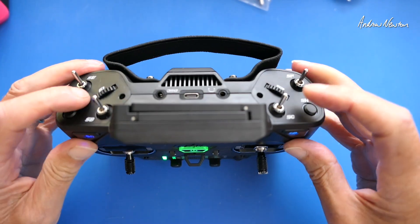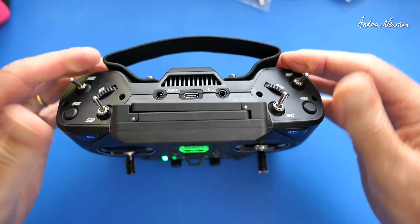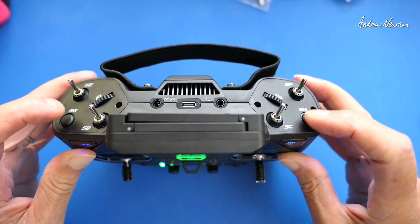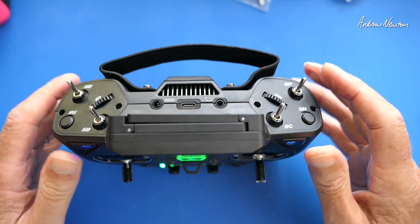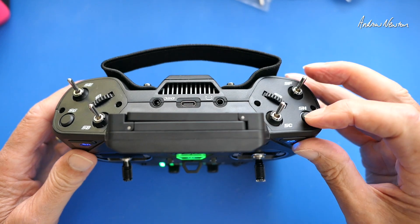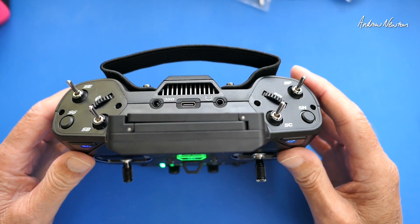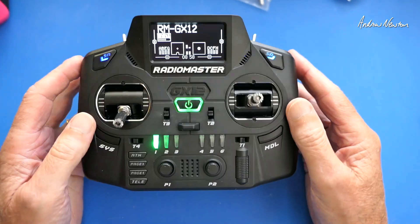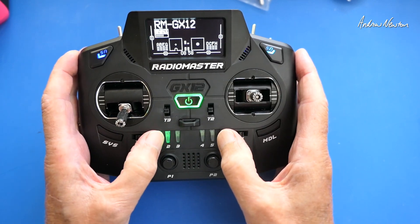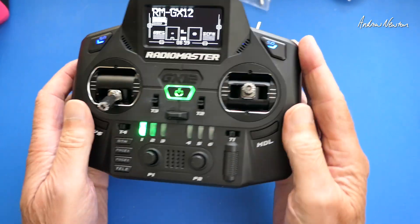What I love about it is the addition of these sliders and the changeable switches. I really got used to using momentary switches for things like arming — where you don't want to bump a switch and accidentally disarm. You can use a momentary switch via a logical switch setup to arm and disarm, or even use a combination of the six switches down here to arm. It's up to you, up to your imagination.